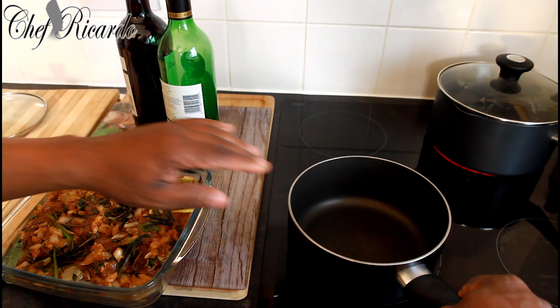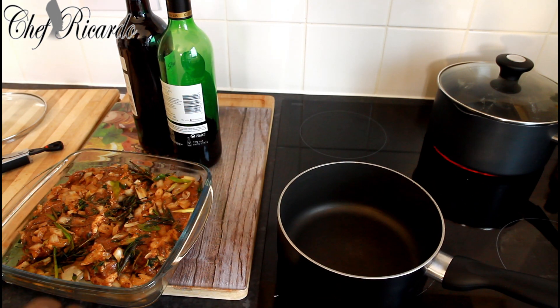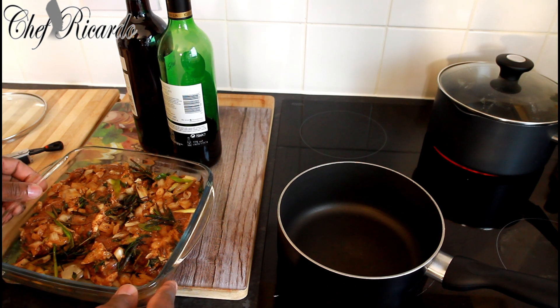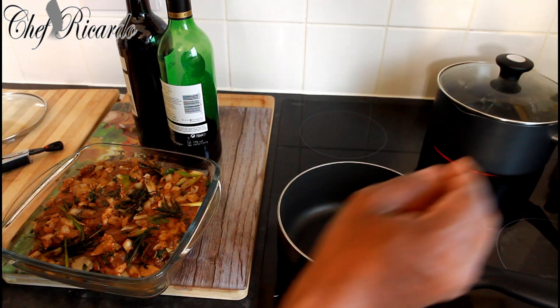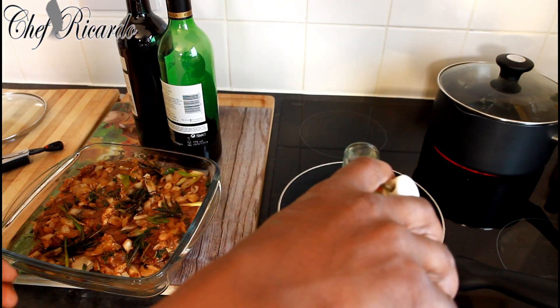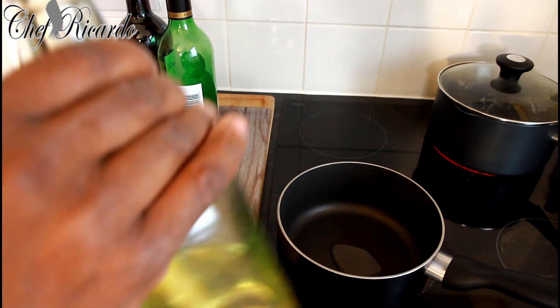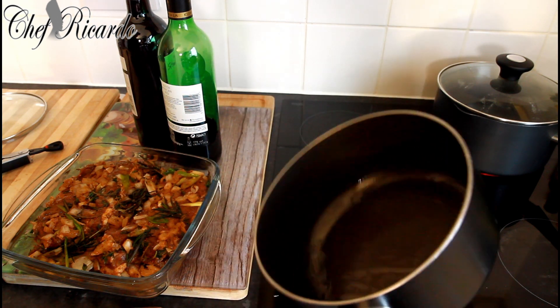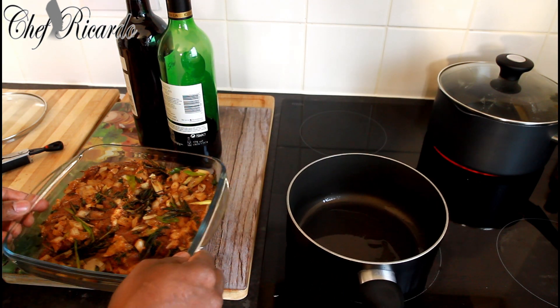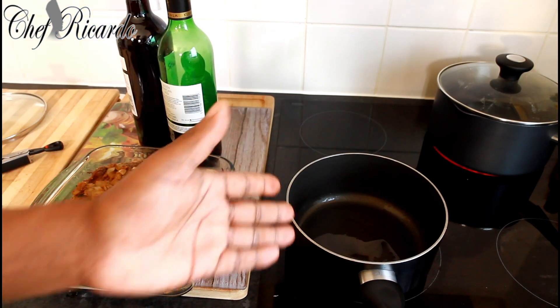I've got a medium-sized pan on the stove. You can use a bigger one if you like — it's only four pieces. I'm going to put roughly about a teaspoon of oil inside the frying pan, not too much oil.